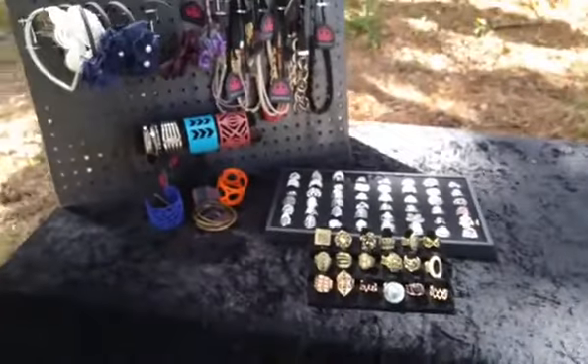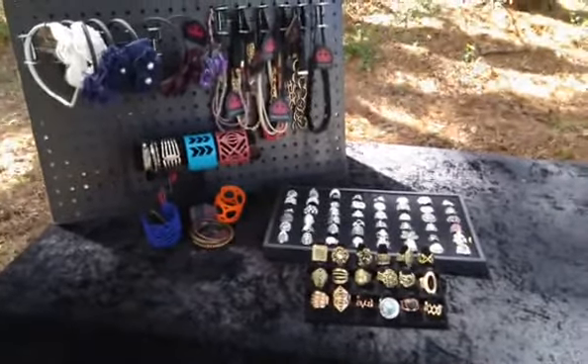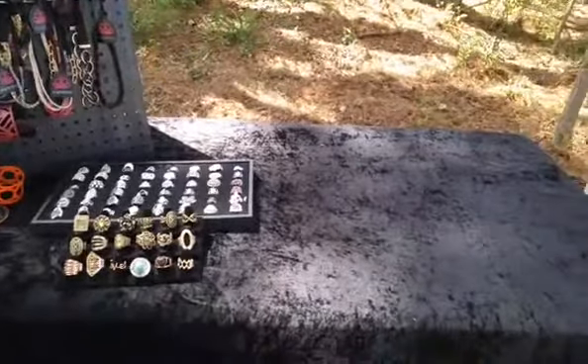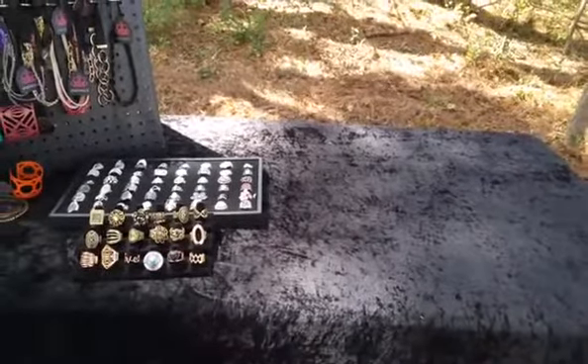So this is just a quick little video to show you a sample setup for a table. And yes, in just a moment, I will be adding more to this empty half here. I will be right back with the next video with a full table. Thank you.